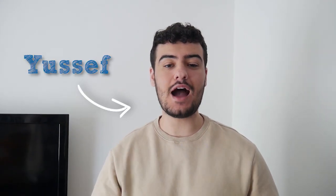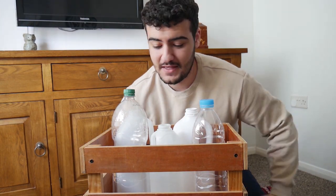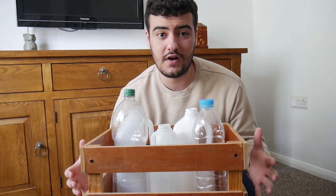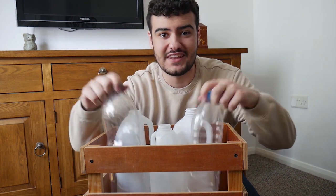Hello, I'm Youssef and today I'm going to be teaching you how you can make your very own plastic bottle basking shark. Plastic bottles are not very good for the environment. They can get into our oceans and cause a lot of harm to the creatures that live there. So this is a great way to reuse your old bottles, but just make sure to recycle them once you're finished.